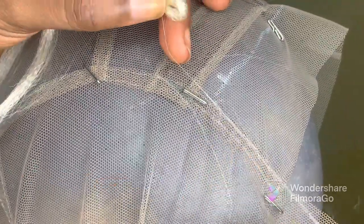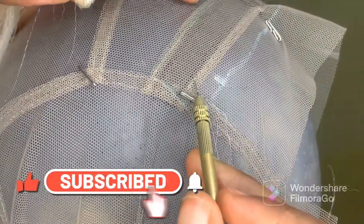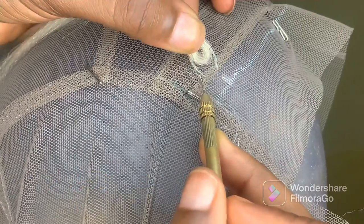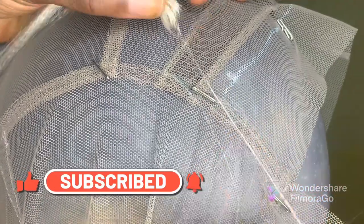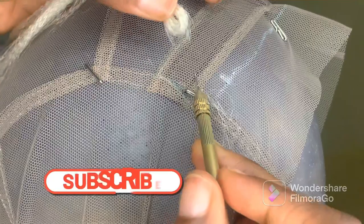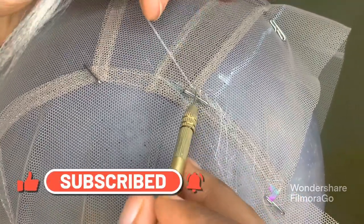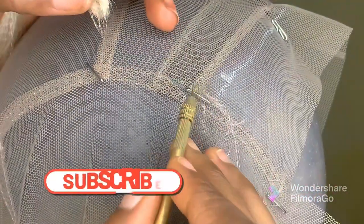Pass it through the lace, wrap your pin through the hair, and pass it through the loop. Pass your pin through the lace, bring out two strands of hair, wrap your pin through the hair, and pass it through the loop. Just two strands of hair — wrap it through the hair and pass it through the loop. That's how you keep going.